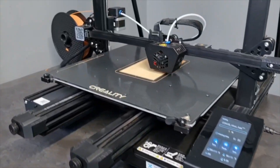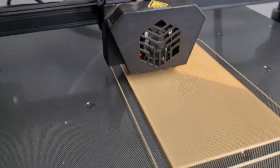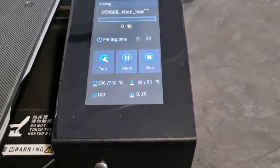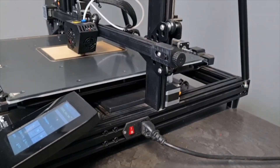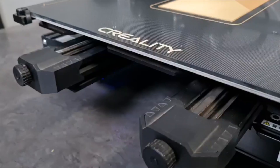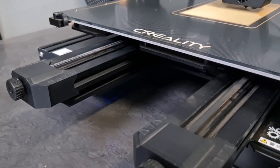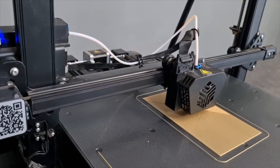First things first, I'm going to talk about the build quality. I really like what Creality has done here. They've given you two aluminum extrusions on the front for the bed, so the bed is nice and stable — this bed is not wobbling anywhere. With these two aluminum extrusions, you also have two separate belt tensioners in the front so you can always make sure your belts are tight enough for your bed not to do any kind of missteps.